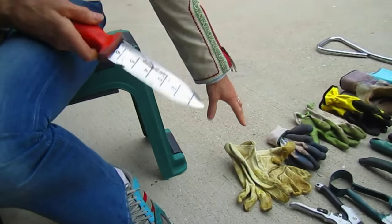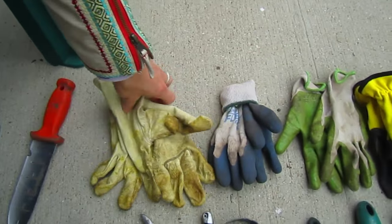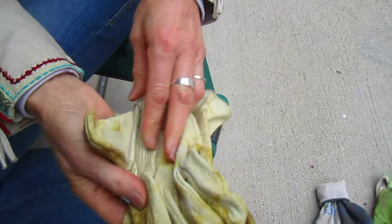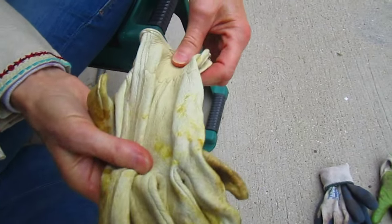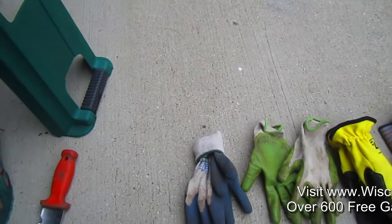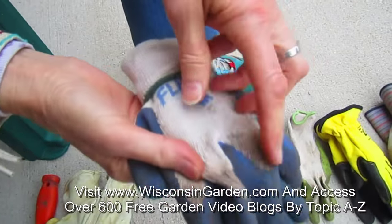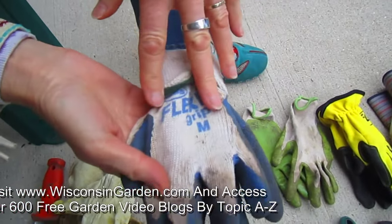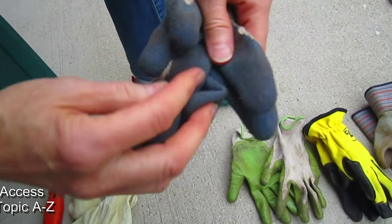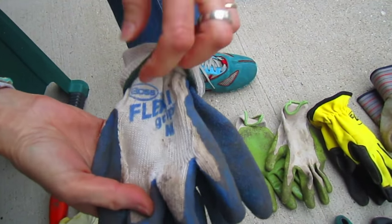I enjoy wearing gloves, and there are different gloves for different purposes. If you're going to be working with prickers or woody things, you might want leather gloves. If you're going to be planting, you might want the ones with neoprene, which give you protection from the soil but still have breathing areas.